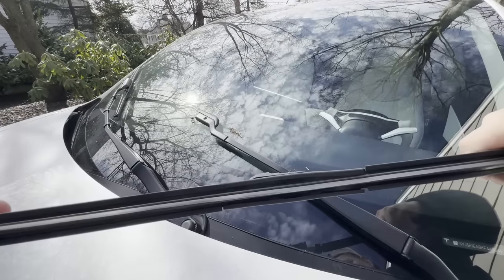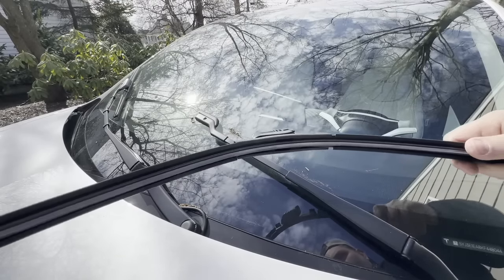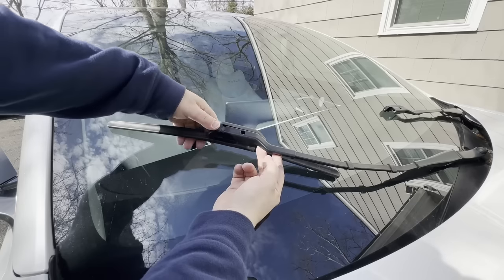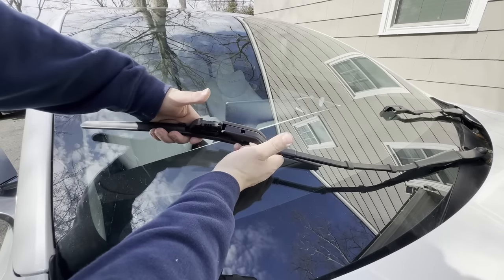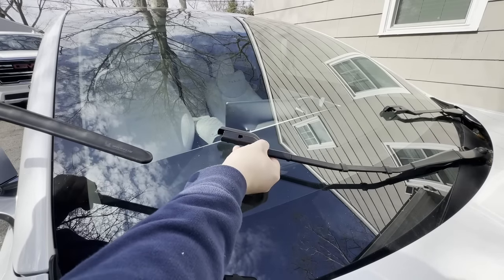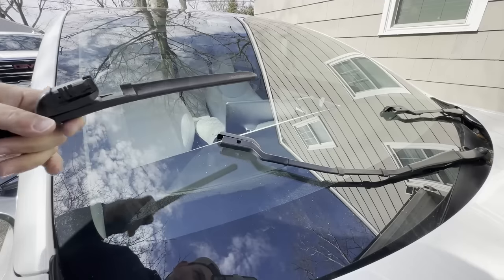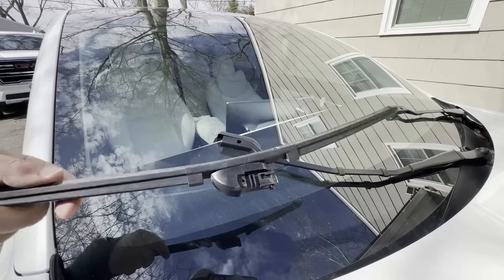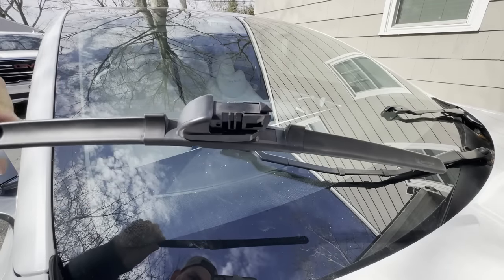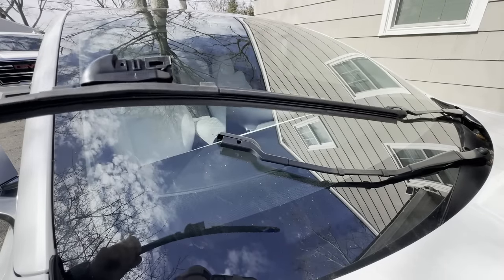So these are the old silicone blades that I had — these were Michelin's — and I'll be very honest with you, I was not too thrilled with them, so I am very happy to be replacing them today. For the passenger side, same thing: just be careful of the sprayer here. Press down on the release and lightly pull towards the outside of the car. Do not let this go and snap back into the window — it will crack your glass. Just slowly put it down; if you have a rag you want to put down, that's fine too, just to be on the safe side. You can see the old Michelin ones — I don't recommend these. I got these at Walmart and they have never worked well, so I am happy to be replacing them.